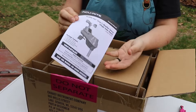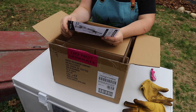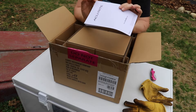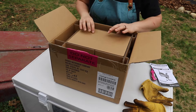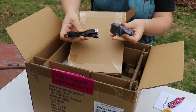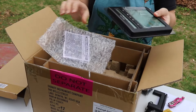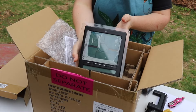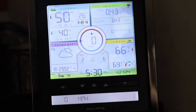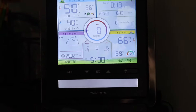So it comes with the instructions showing all the features, and a small mounting bracket. I'm not 100% sure where we're going to be putting this yet in the garden. There's a power cord. This is the monitor for inside — this will show us what the weather station is actually reading. It shows wind chill, dew point, and heat index.